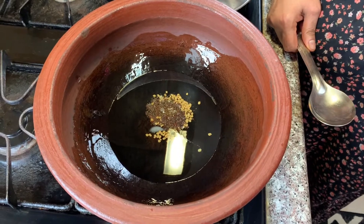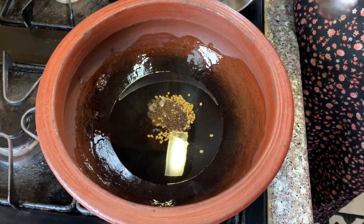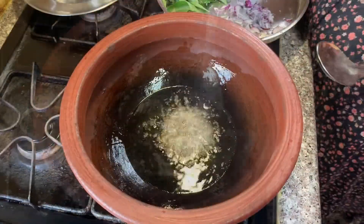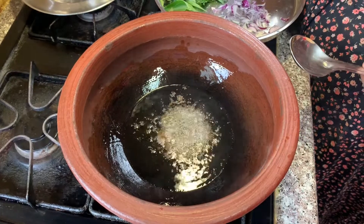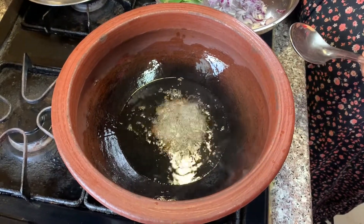I put the rice in the pan. Then I put the rice in the pan.